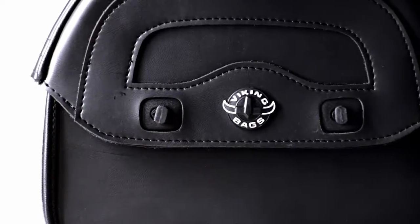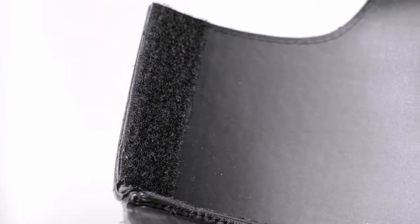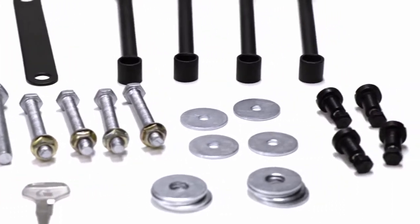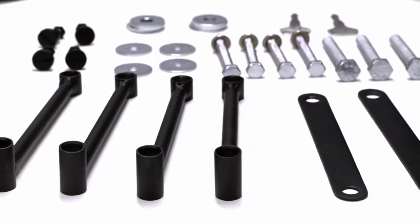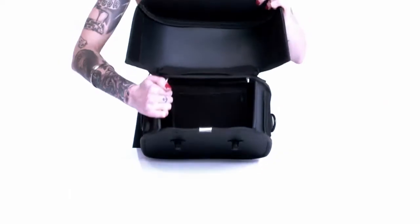The main compartment can be locked using a padlock to keep your belongings safe and secure. Velcro has been added to the lid to ensure an airtight compartment. The best part is we include heavy duty mounting hardware for your Viking bags, saving you over $100 and the headache of finding the hardware that fits your bike.